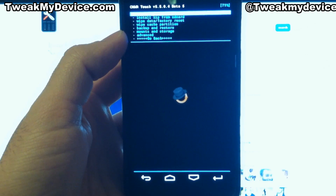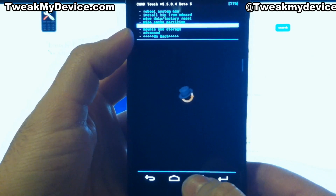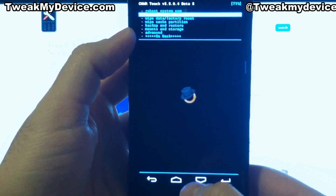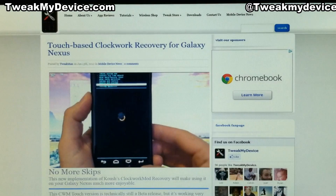And that was super easy, way easier than doing it through fastboot on the computer, even though there are some very easy ways to do that now. But this is just awesome and everything works great. It doesn't skip around like it used to. Enjoy this new Touch-Based Clockwork Recovery for your Galaxy Nexus and subscribe to Tweak My Device on YouTube.